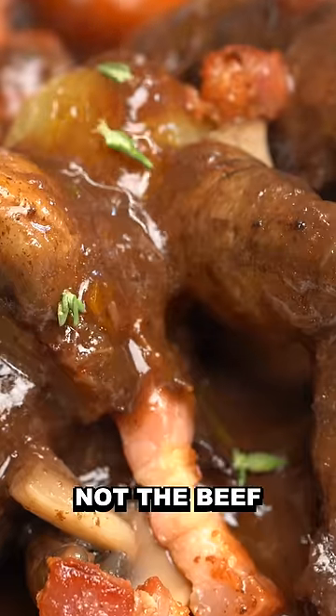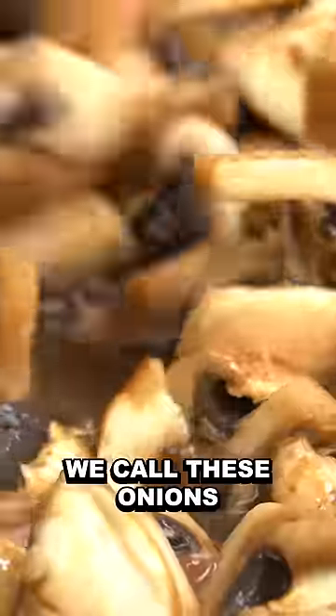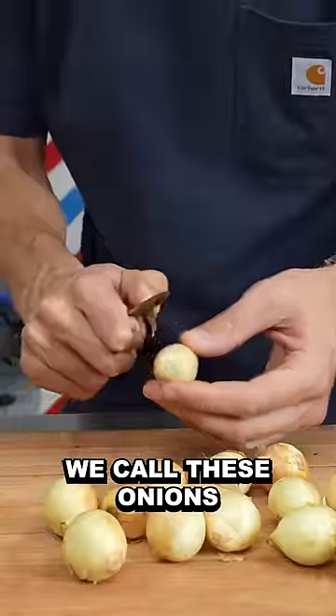Beef bourguignon is all about the garnish, not the beef. Bacon, onions, and mushrooms. We call these onions sauciers, or onions grelots — like little bells.